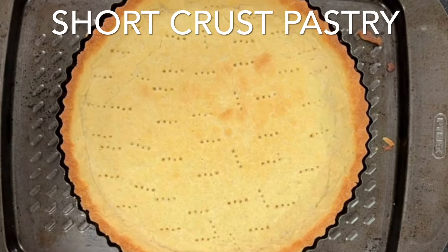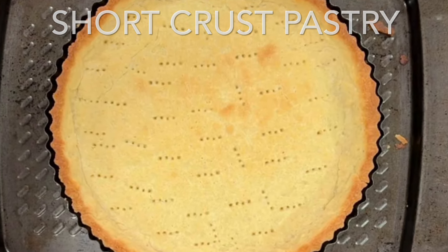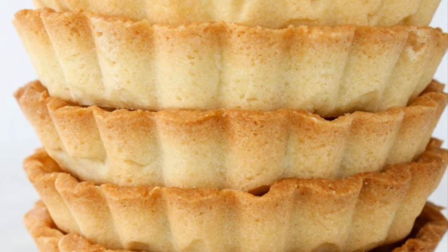Good morning everyone! Today I wanted to share how I create a short, crunchy, flaky pie crust. It truly is delicious.